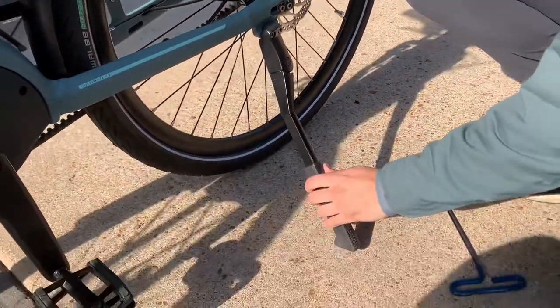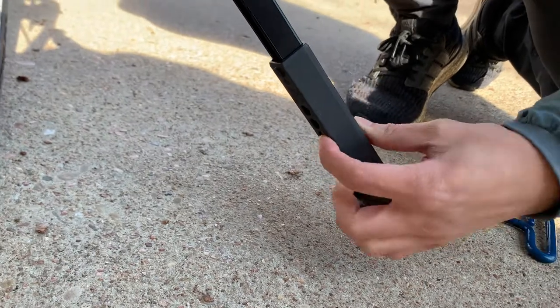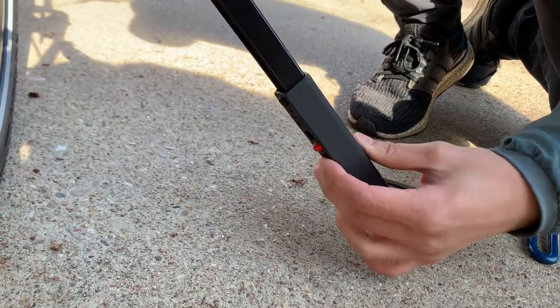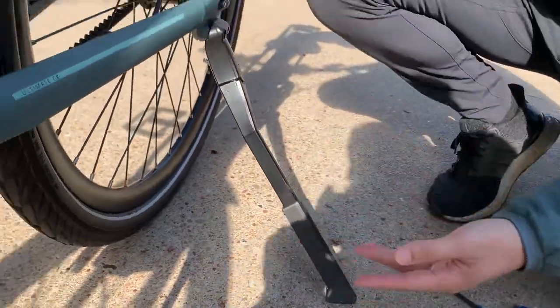There you go, it's not wobbly anymore. You can also see that this kickstand in particular has a feature down here where when you press this down, you slide it down to make the kickstand longer, or slide it up to make it shorter.